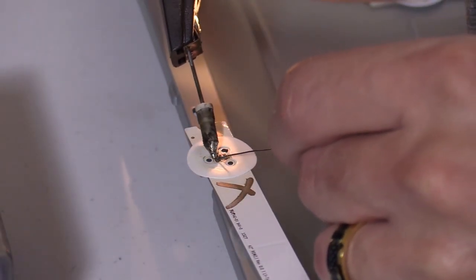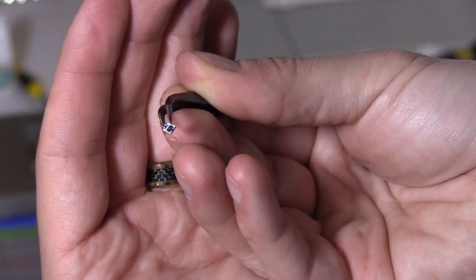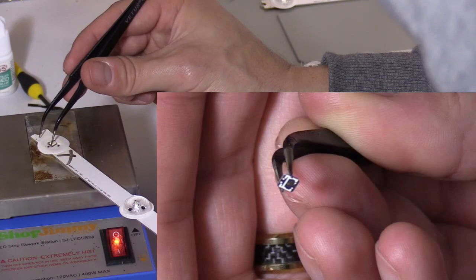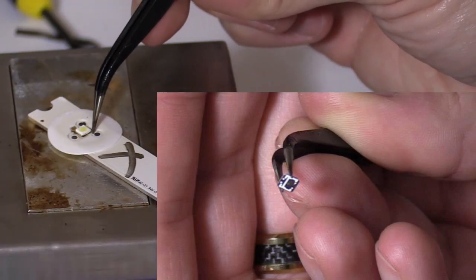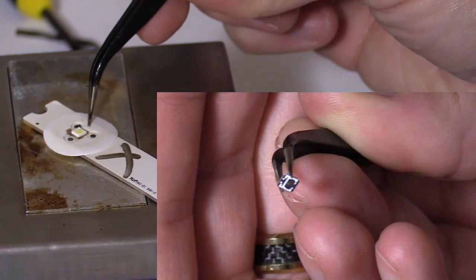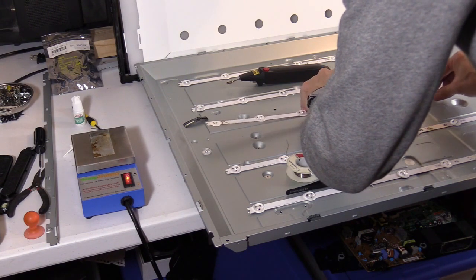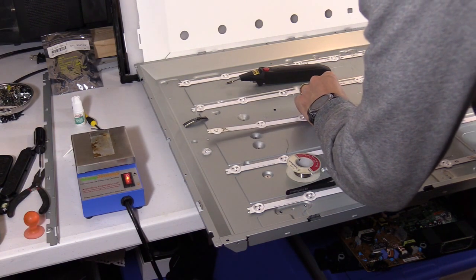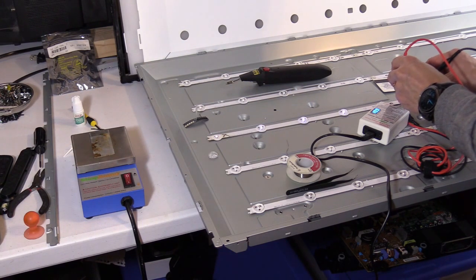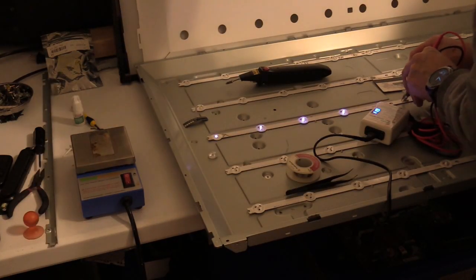There's a fat solder pad and a skinny solder pad — I'm prepping the solder pads with fresh solder, just a thin layer. Make sure you put the LED in the right spot: the back of the LED will have a wide solder pad and a skinny solder pad connection, which is the positive and negative on the diode. Set it in and it'll settle right in. The adhesive should stick — I usually don't replace the adhesive and I've never had any issues with that. Then test it with the LED tester, putting a load on it for maybe three to four seconds.